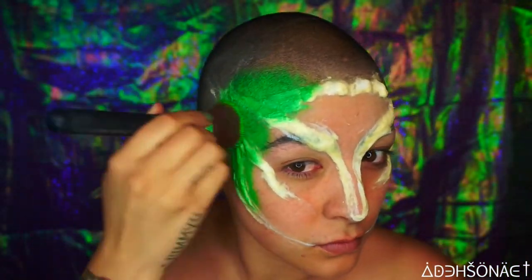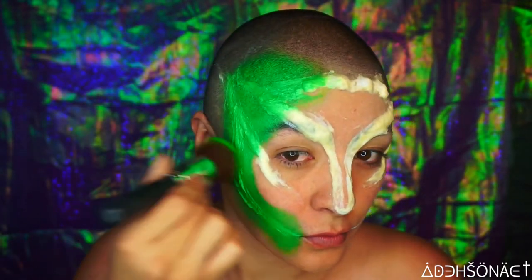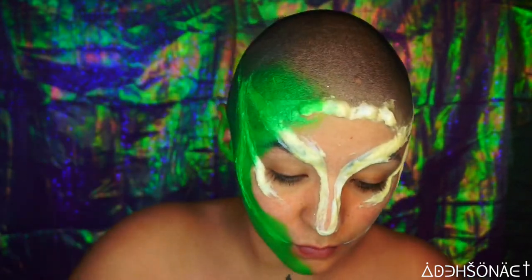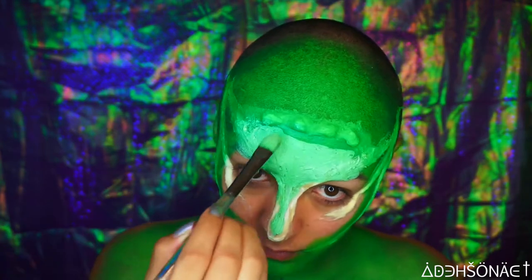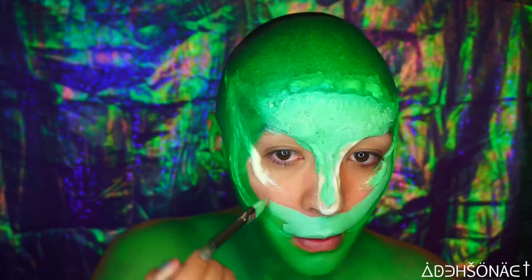I'm gonna use a very dense kabuki brush and place this all over the outer perimeter of my face and down my neck as well. Then for the center, I'm going to be using the NYX Cosmetics cream color in teal and white — it made a very minty green — and I'm just gonna fill in the center portion of my face.